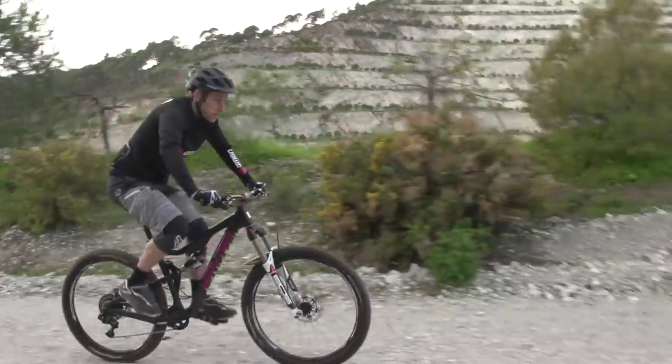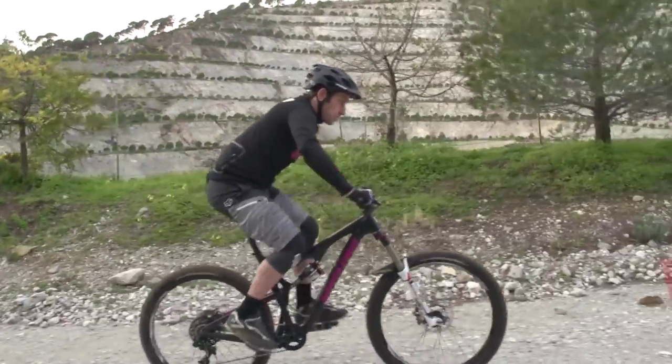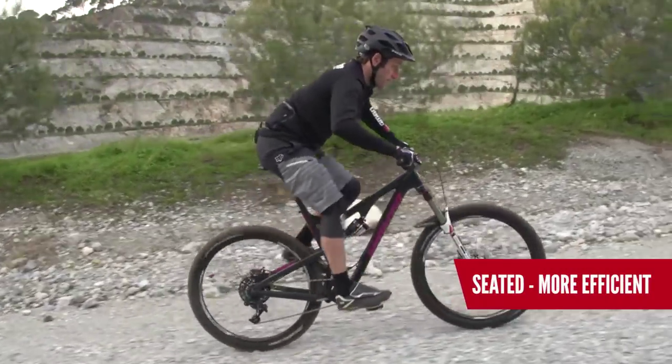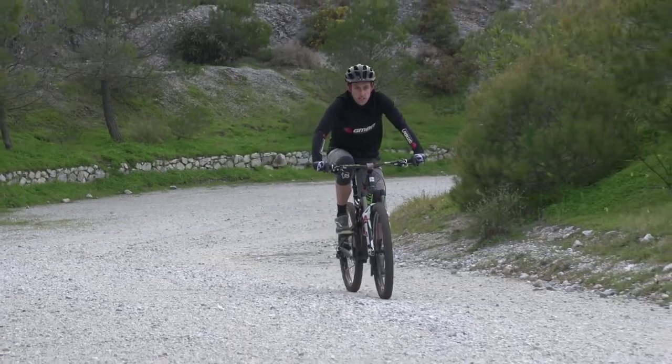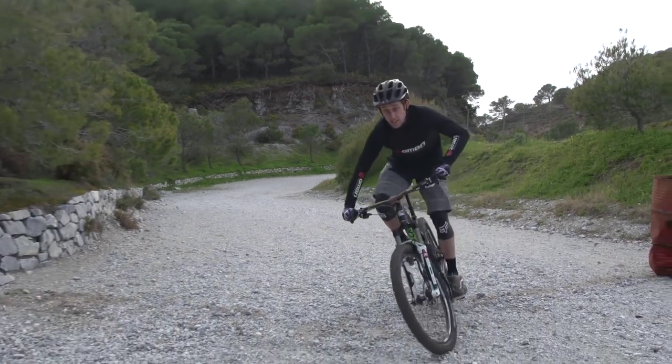Firstly, let's split it into two positions: seated and standing. Generally, seated is the more efficient way to ride, but you will need to get out of the saddle for max power and short, sharp efforts. However, this is mountain biking, so seated efficient pedaling is not always what you're after. When the going gets technical, you need to adopt the attack position.